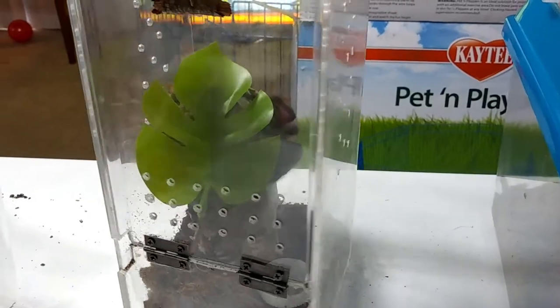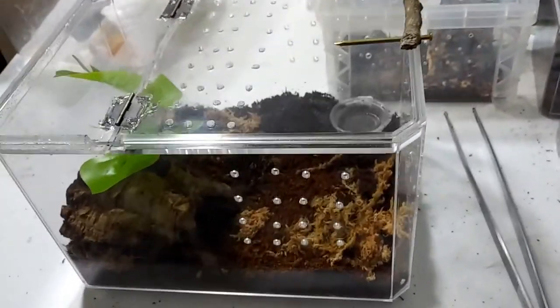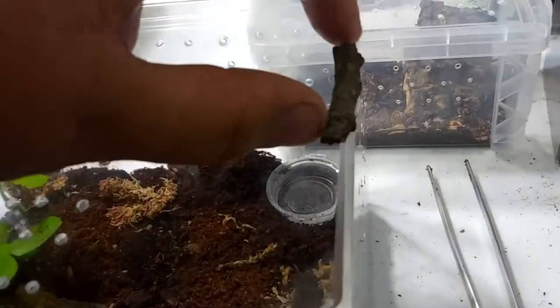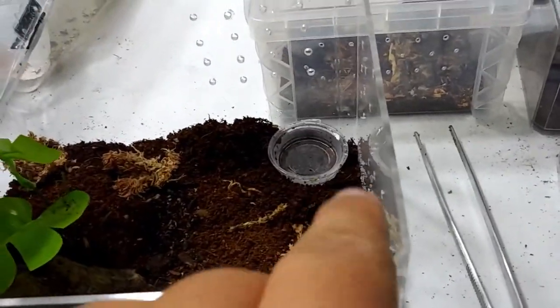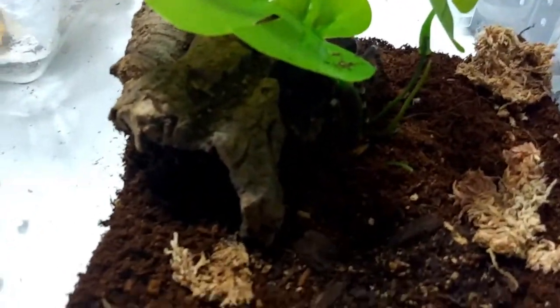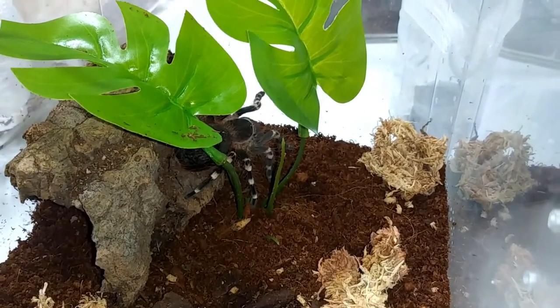Anyways, so I got an arboreal interterrestrial setup — let me show you. Make sure to keep it locked up. Yeah, you like that? Hard glued a little stick on there. I'm doing a nice little hide, couple of greens, some sphagnum moss.